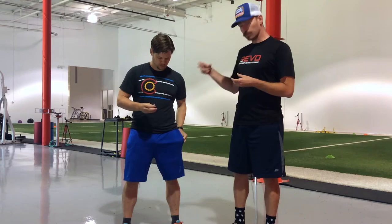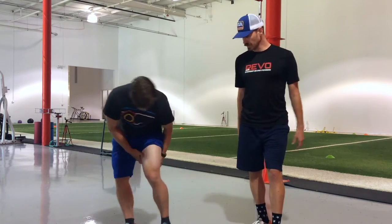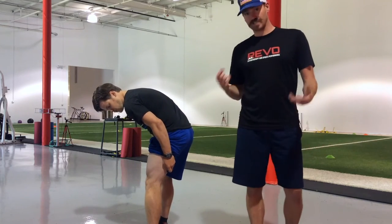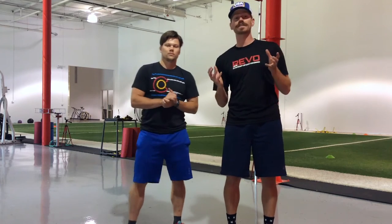We already have two sensors on Brian's hips, one on a hamstring, so we're going to put another on the hamstring. It's really easy — we just literally stick it right onto the skin and it stays in place whenever we're doing any kind of activity.